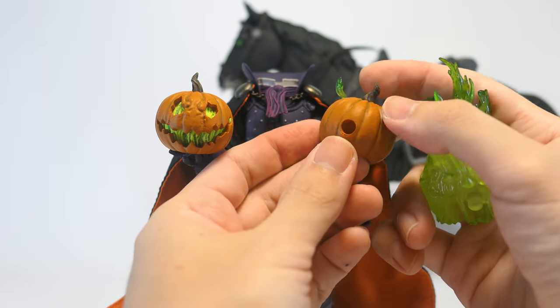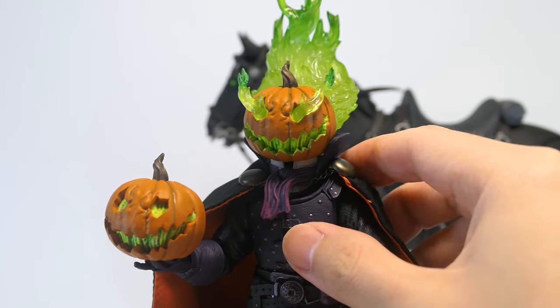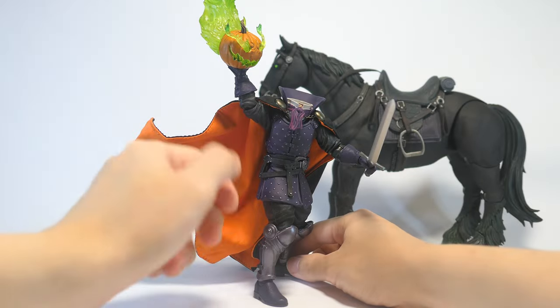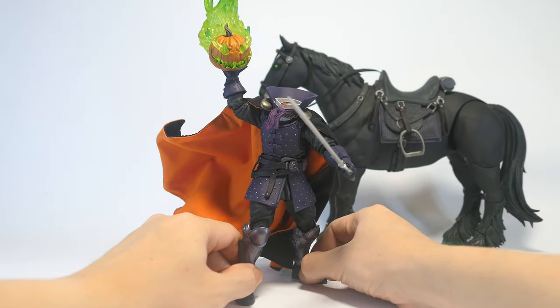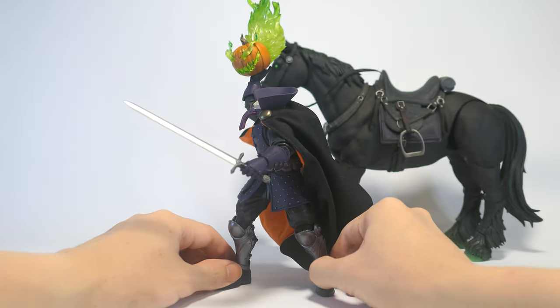He leaves a little hole but I think it's a small sacrifice because it's on the back of the figure. This flaming pumpkin head is a snug fit on the neck peg and looks fantastic on the figure. We can also fit that flaming pumpkin head onto that hand so we have him posed throwing that flaming pumpkin head at his enemies. I only realized this after turning off my recording — all the green paint on the figures is actually glow in the dark! So the flames on the pumpkin heads and the green dry brushing on the horse's hair and hooves all glow in the dark, which is an amazing feature.